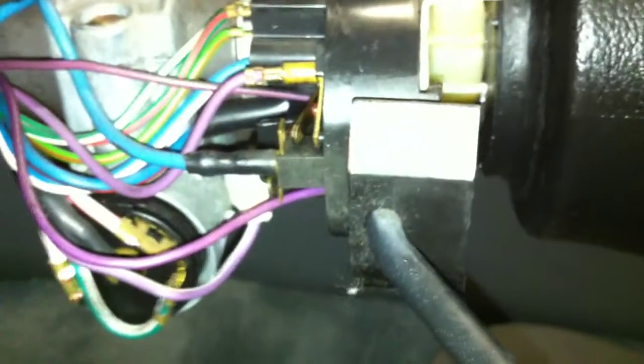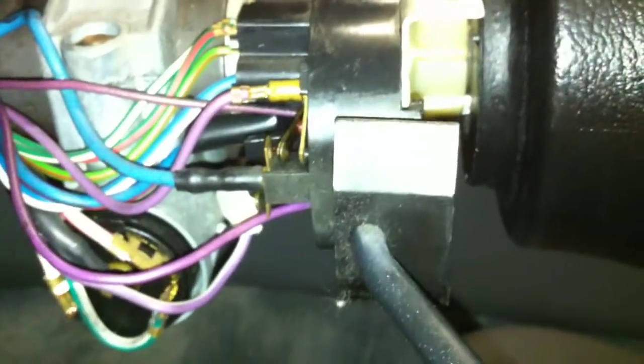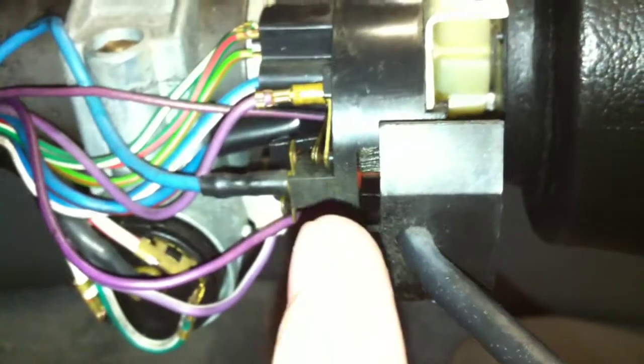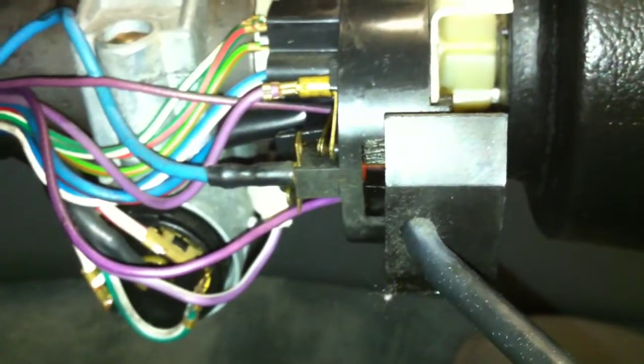I forgot to mention that this whole high beam setup — the reason it's turning on when it's not supposed to is because that plastic piece is not in there. It's supposed to sit right about here. What's happening is because that plastic piece isn't in there, it's going like this, which, as you can see, is turning on the high beams.